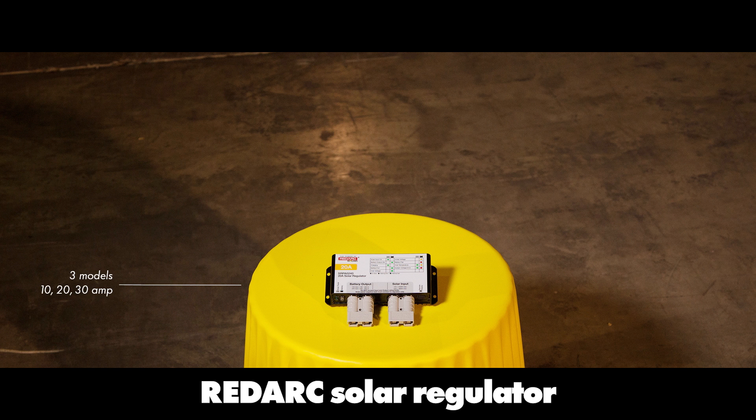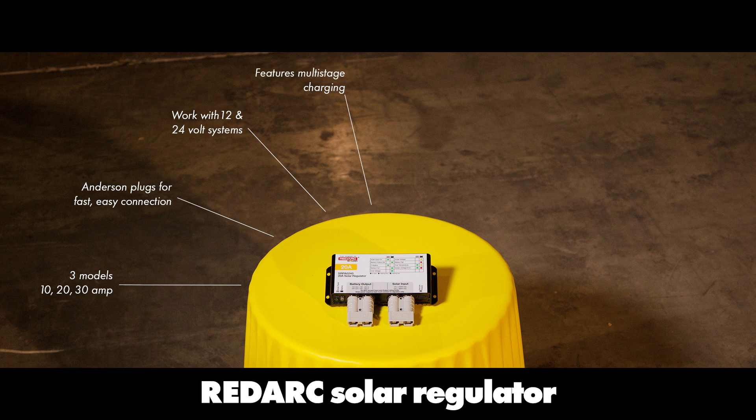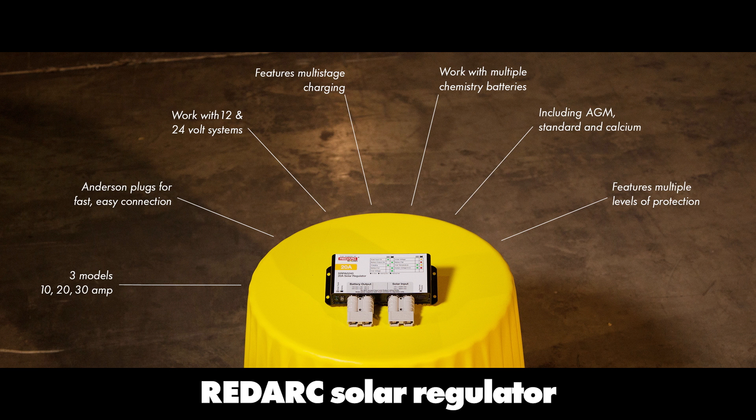The Redarc solar regulator comes in three models — 10, 20, and 30 amp — and uses Anderson plugs for fast, easy connection. All regulators work with 12 and 24 volt systems and feature multi-stage charging, which ensures the correct charge is supplied safely and efficiently. They all work with multiple chemistry batteries including AGM, standard, and calcium, and feature multiple levels of protection, ideal for permanent installation or portable systems.